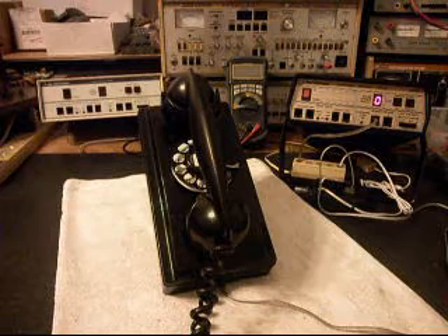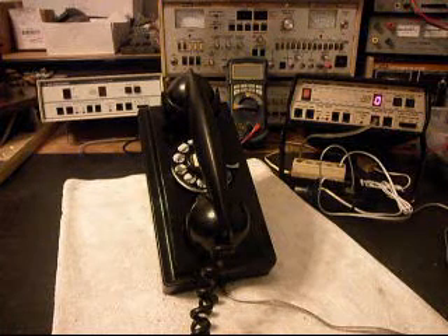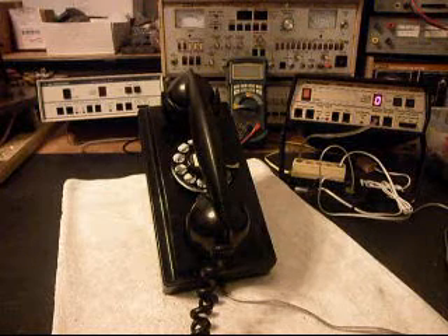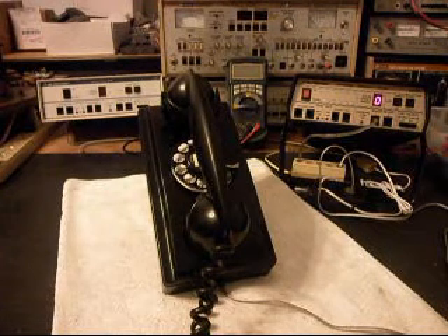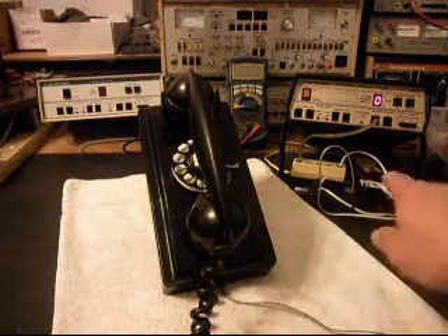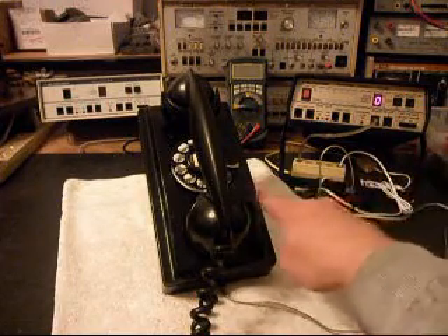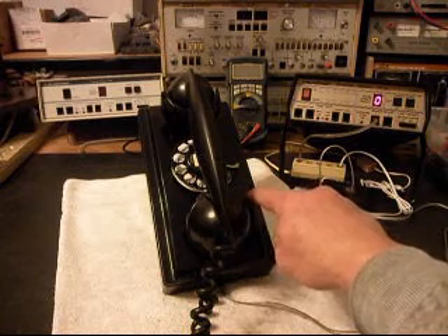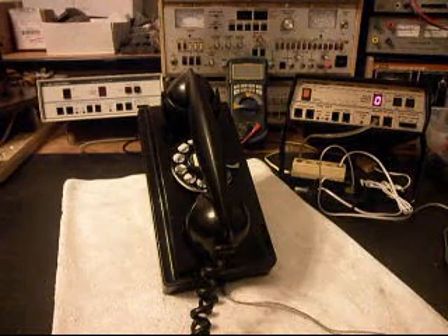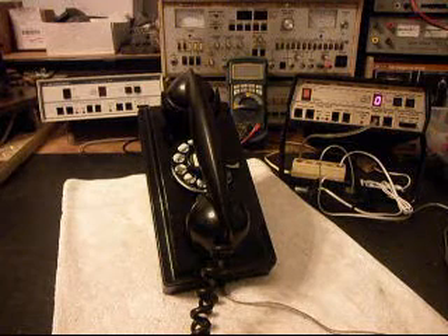We also repaired the bell circuit and adjusted the bell, went in and installed a modular port. So all Ron has to do is simply bring a line cord in, plug it into any jack, and then plug it into the inside of the telephone when mounting the telephone back on the wall. It makes for a simple, clean connection.